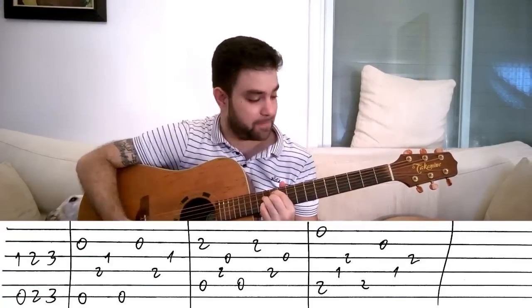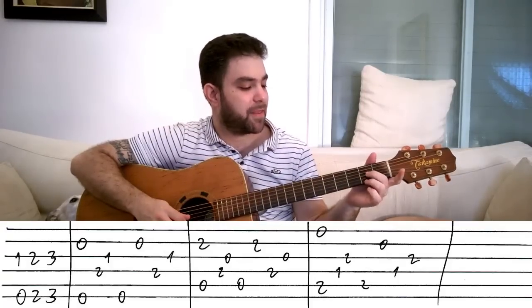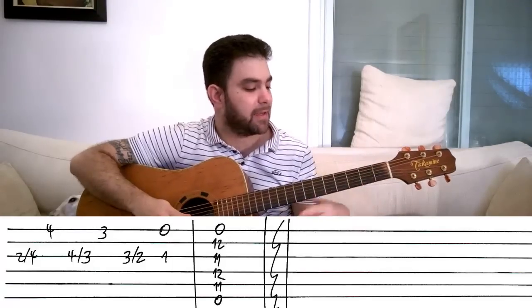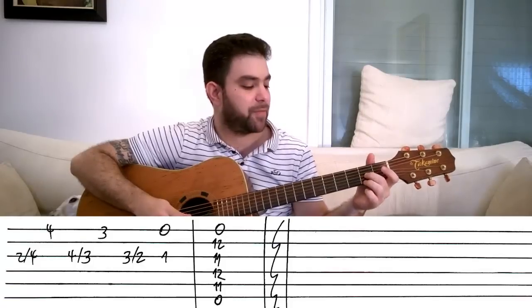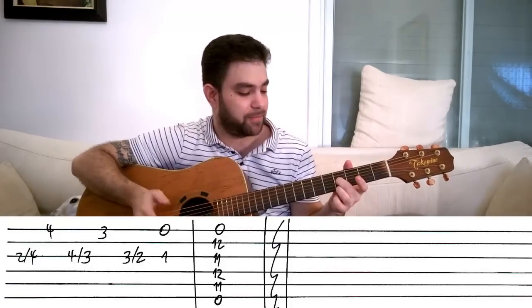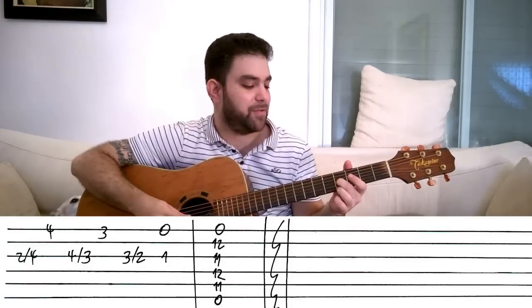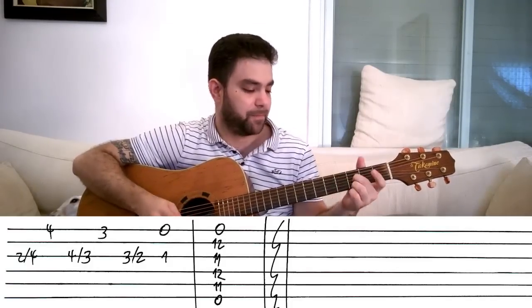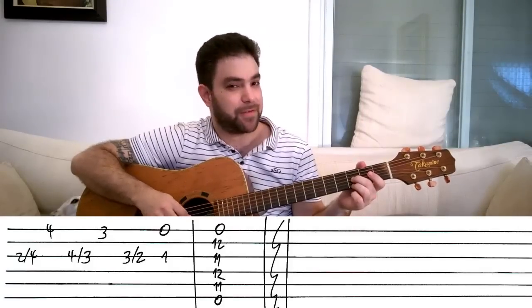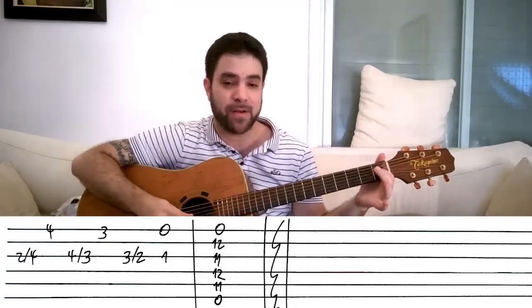Then you do this, and then this chord. Prepare your second and third fingers on strings three and one. You slide on the third string — you slide from two to four, and you play the four on the E string. Then you slide from four to three on the third string, and you play three on the E string. Then you slide from three to two on the third string, and then you play the open E string and one on the third.